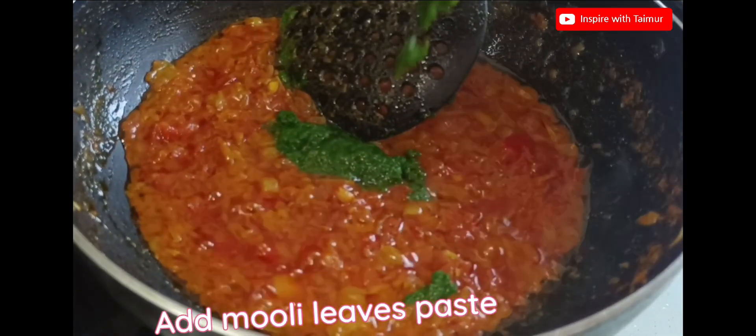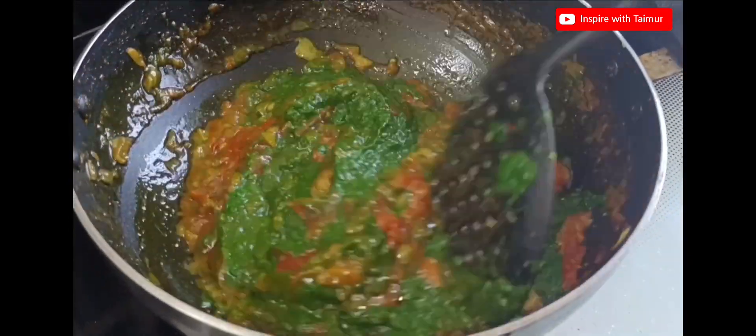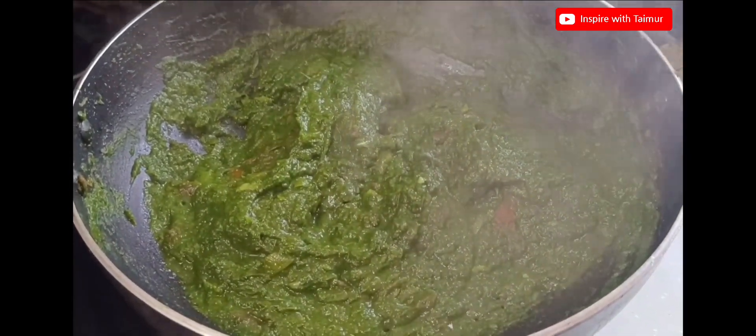Add the muli leaves paste. Add soy sauce.